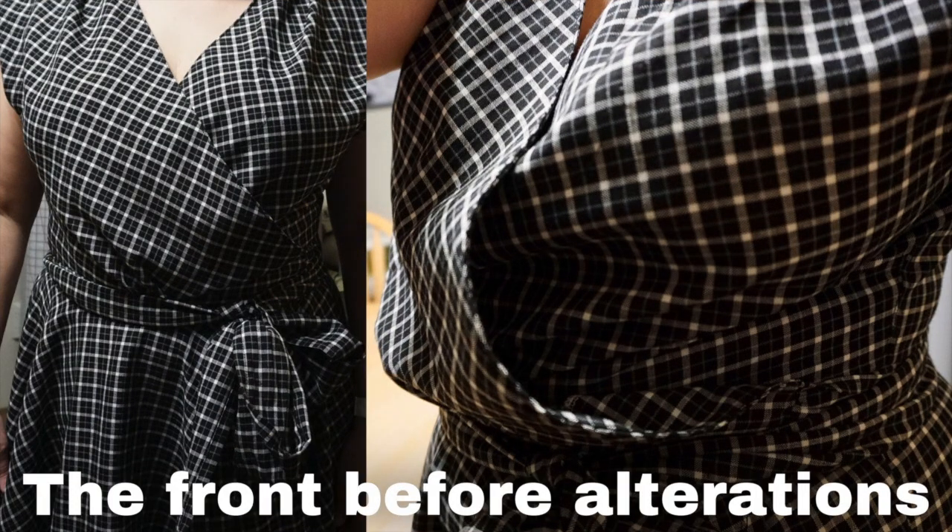This dress was a pain to get to fit right. After reading the pattern reviews, everybody said it runs big. My measurements are a 43-inch bust and a 39-inch waist, and technically by those measurements I should have made a size 22. I didn't — I made a size 18, and it was still too big.